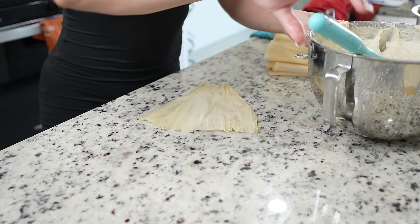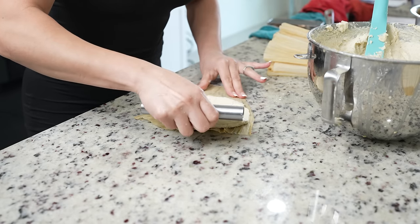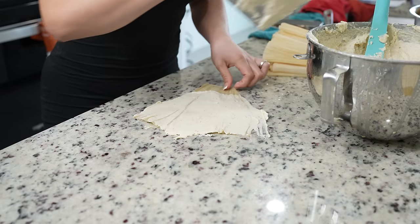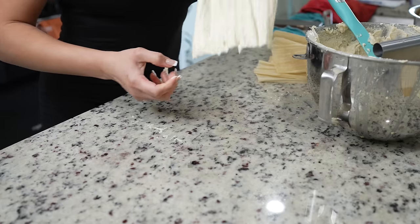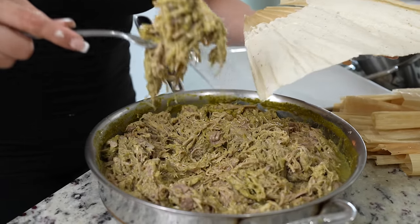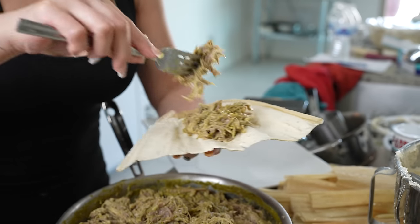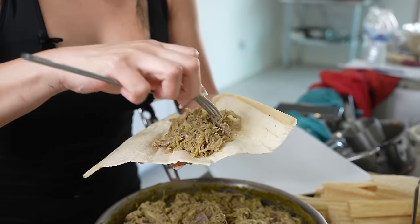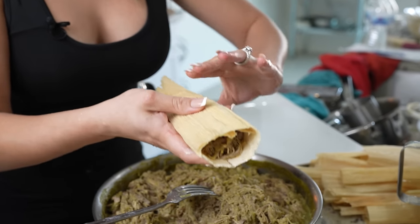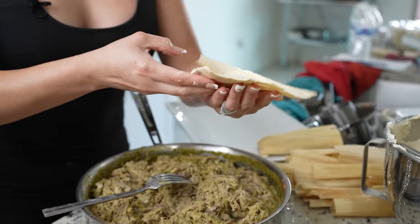Now we're just going to get the soft side of the corn husk, get our masa, and to spread it you can use a spatula, a spoon, or a little pastry cutter — just spread it like that. Repeat the process until we have no more masa. Once we have our corn husks ready, grab our meat and get ready to stuff our tamales. Make sure you add a good amount of meat and spread it in the center. Grab one end, overlap it, cover the meat, grab the other end, then grab the tail, fold it up — and just like that you have your tamale. Repeat the same process for all corn husks.